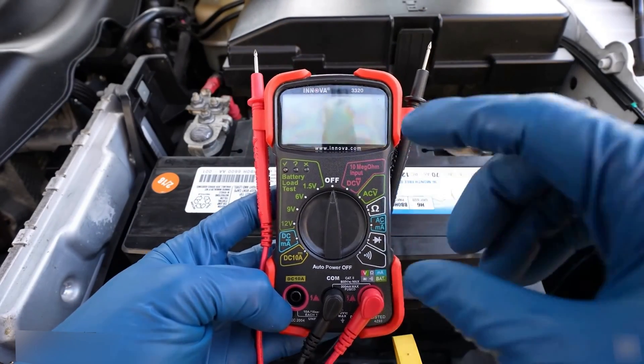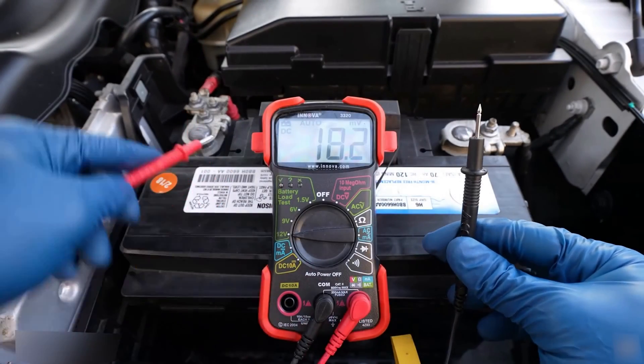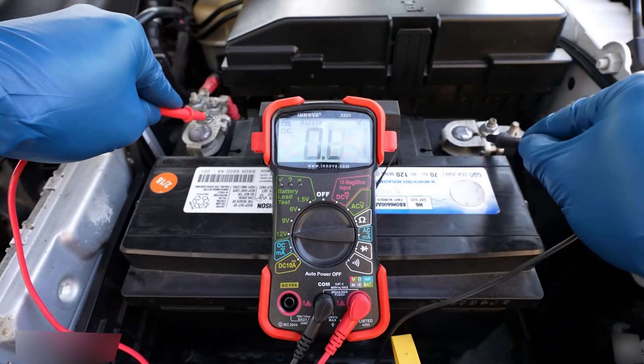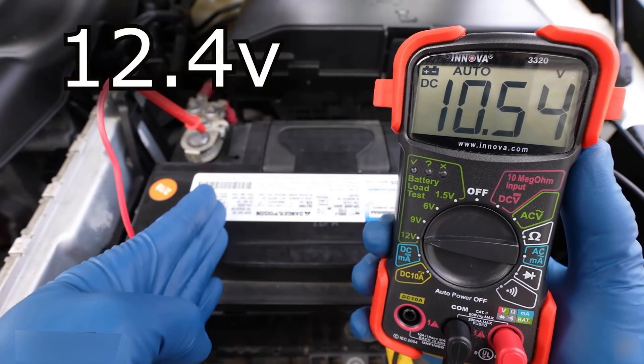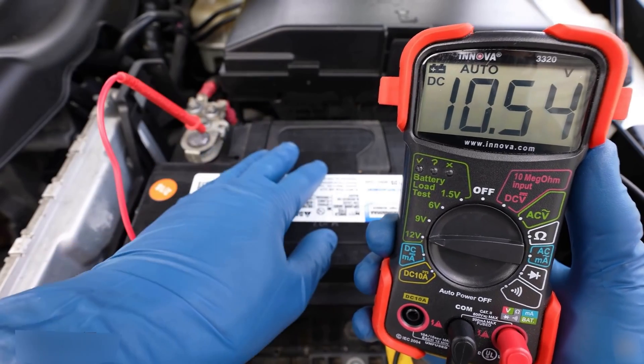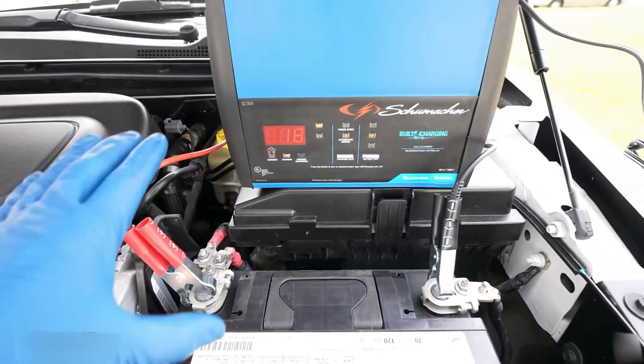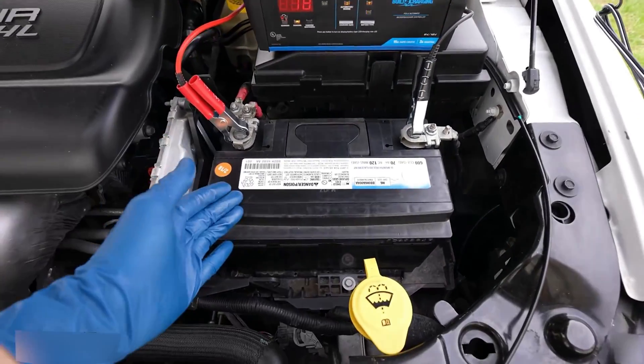To do this, grab your favorite multimeter and set it to 12 volts DC. Next, grab your prongs — red goes to positive and black goes to negative. A healthy battery will read somewhere between 12.4 and 12.6 volts. The easiest way to verify that your battery has gone bad is to throw it on a battery charger and wait a few hours.